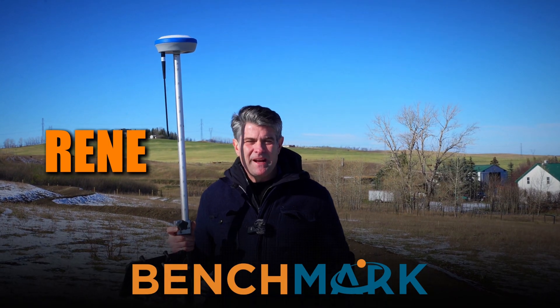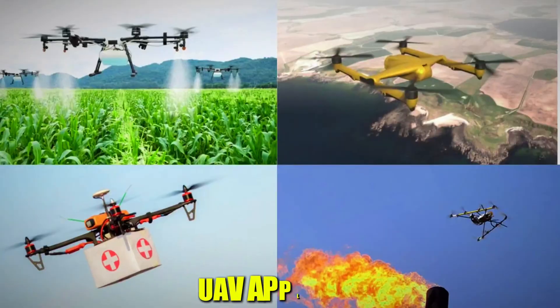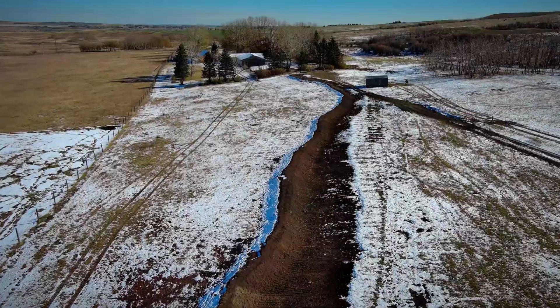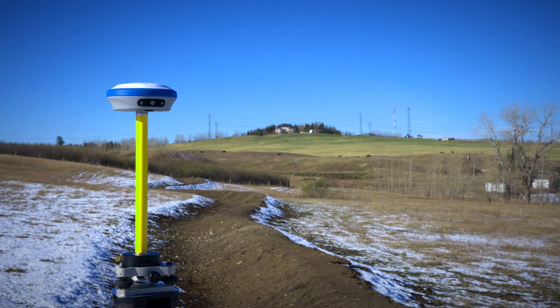Hi, it's Rene with Benchmark. Today what I'd like to share with you is an application video for our customers that use the Nano 7. A lot of our customers have a lot of different applications — it could be UAV applications. Today we're going to demonstrate an agricultural application that's being used quite a bit with this type of receiver and product.